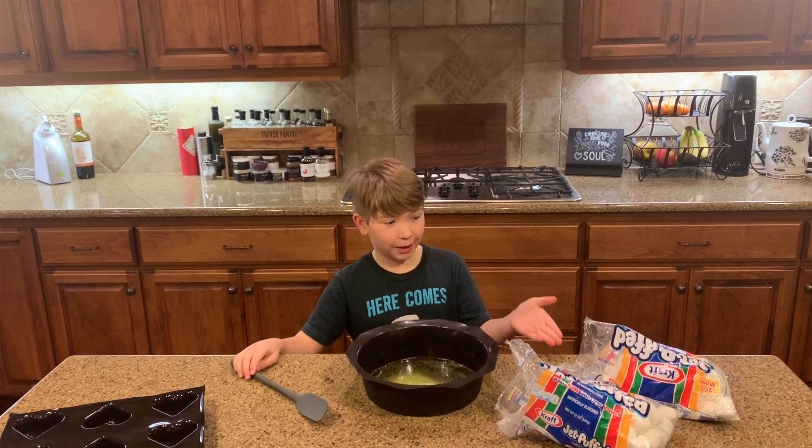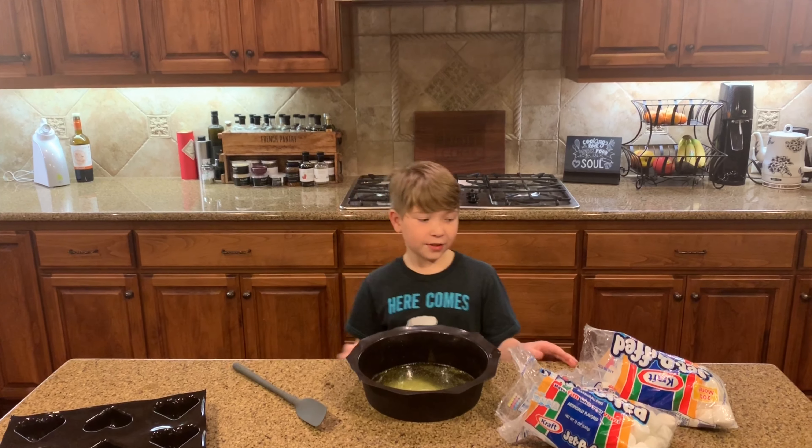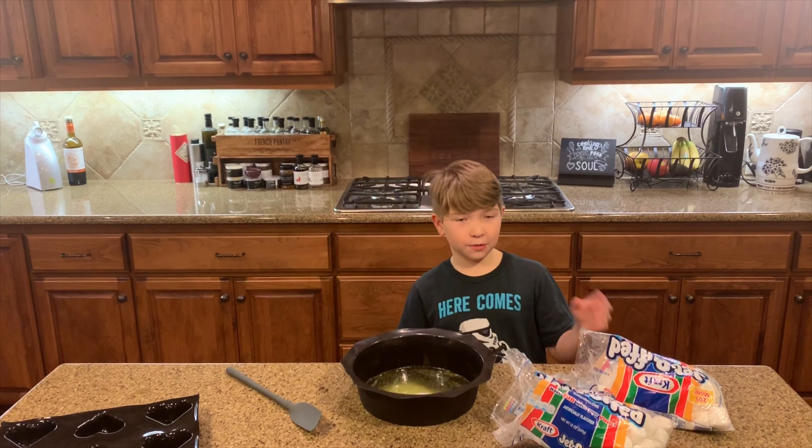Today we are making Rice Krispie Treats for Valentine's Day. First things first, we put three tablespoons of butter into our large raw mold, then you melt it in the microwave.